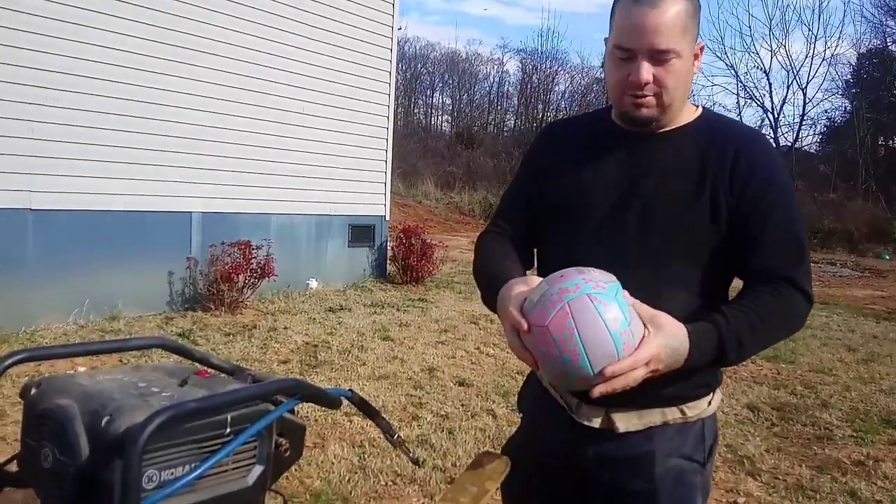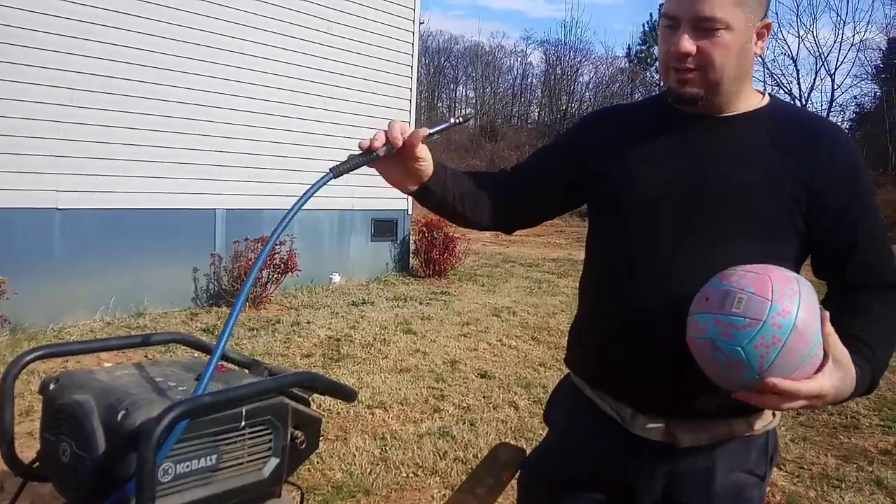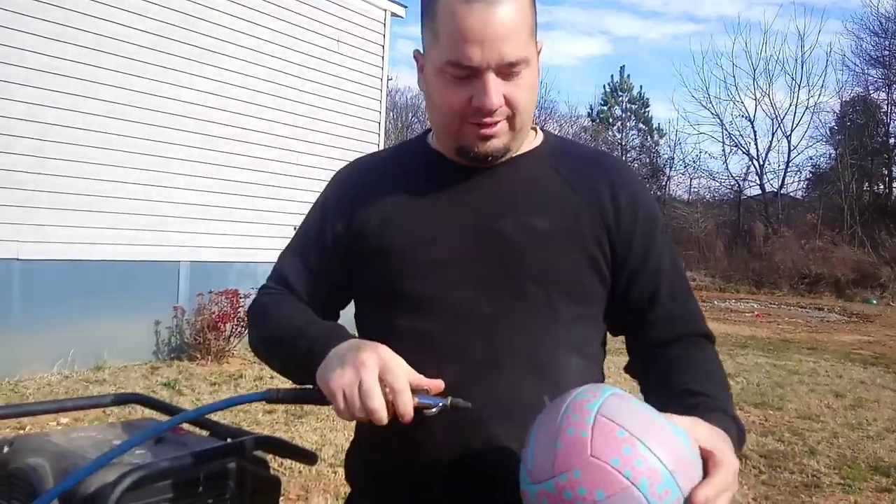So this is how to air up a ball without a needle. No BS, no taking pins apart, nothing like that.